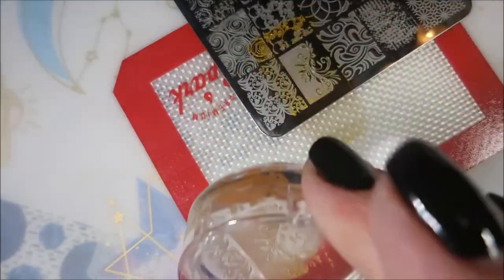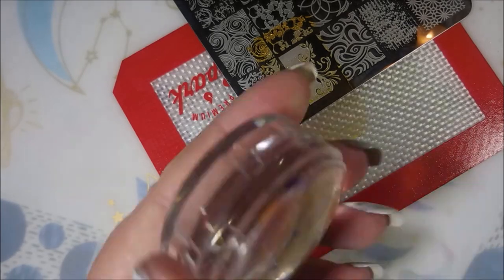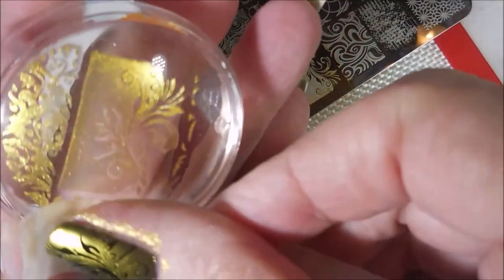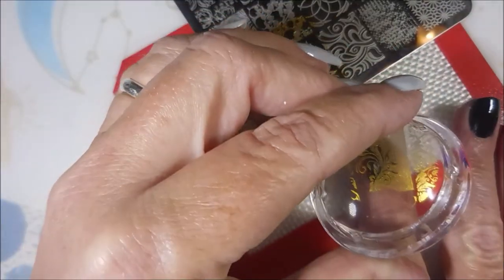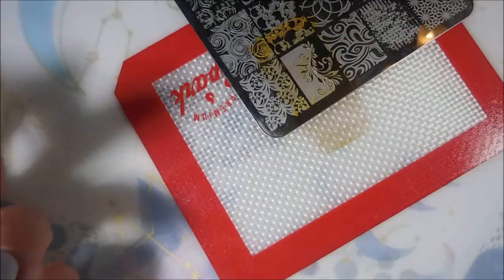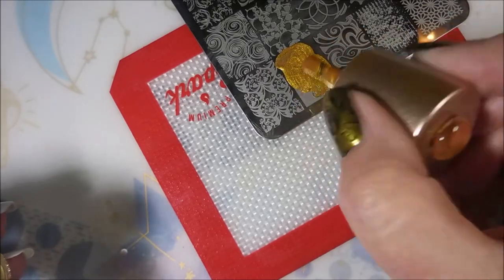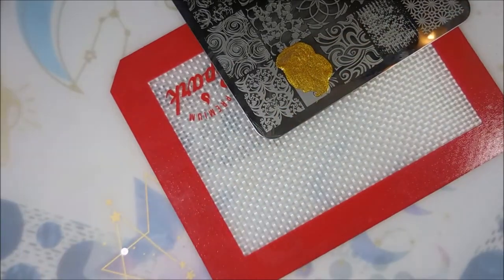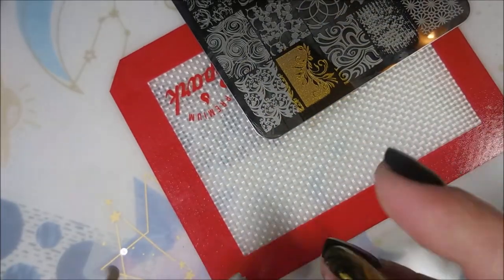This is an open design, so you have to be really careful with your scraping, and I'm very heavy-handed, so it's quite a challenge for me. I am cleaning up a little bit of that excess with a piece of tape. I love that so much of that black is showing over on that one side from underneath, and I just love this image. I got a good scrape on that one.